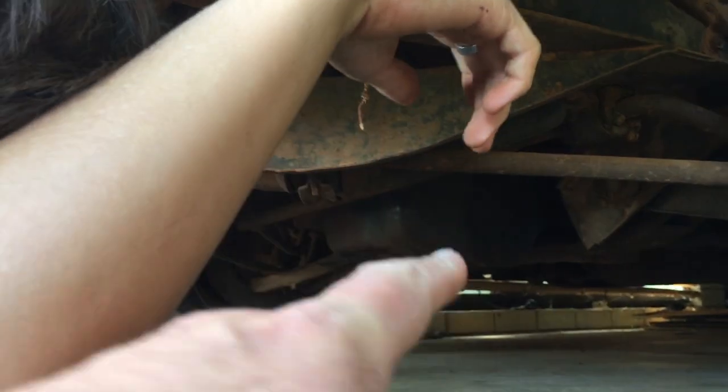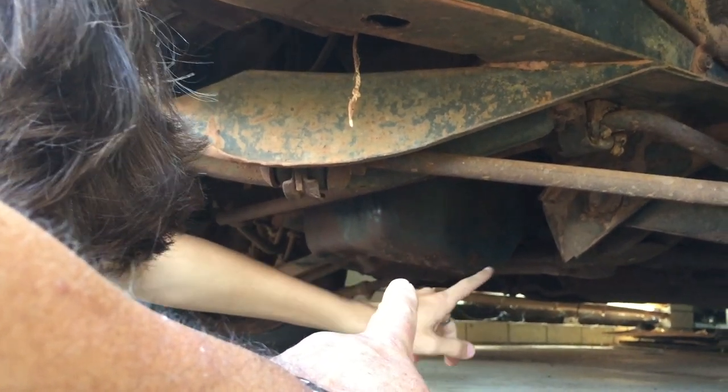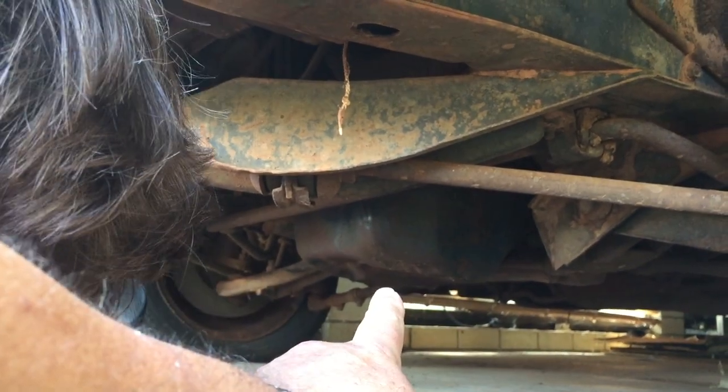Lawson's down there trying to find the sump plug. He has changed oil on the Subi before, so he should know what a sump plug is. We'll see if he can figure out where it is on the ZG. See that thing there hanging down - that thing you've got your finger on. That's the sump.